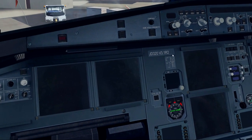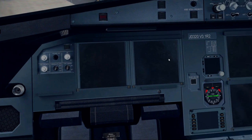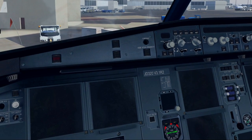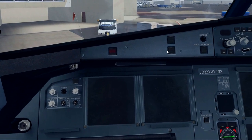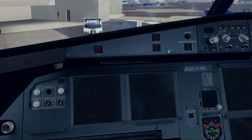Inside this aircraft, for anything that's not simulated, I'm going to go ahead and do it anyway, just in case one day we actually get to push the buttons and flip those switches that are not simulated right now. So first thing is first, we need to do the safety checks — the initial flight deck safety checks.